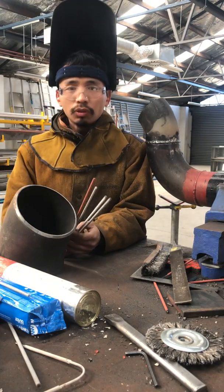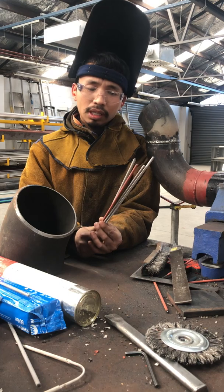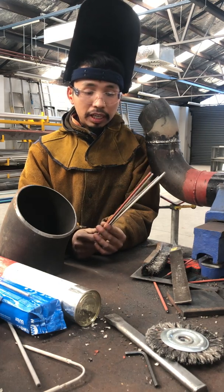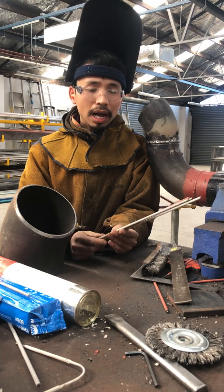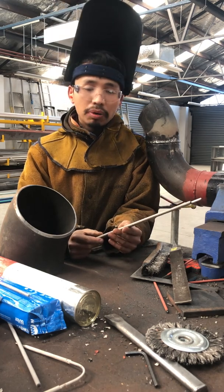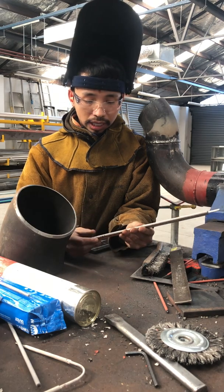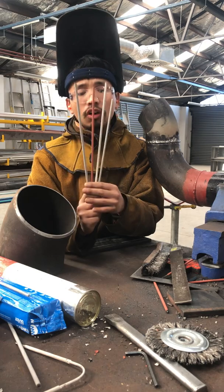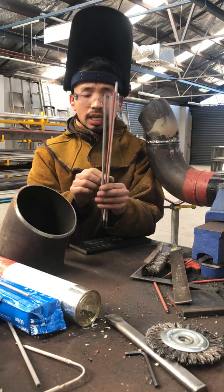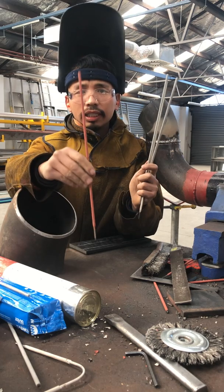Hey guys, today I want to review some types of welding rod. I would recommend what type of rod for a learner to use — to buy for good price and good quality. In my hand here I have four types of rod that I mainly use.